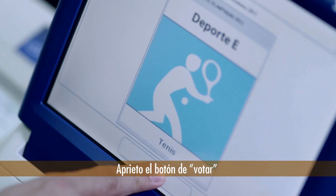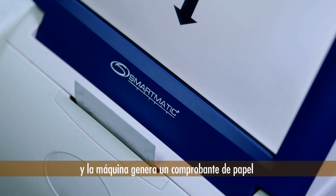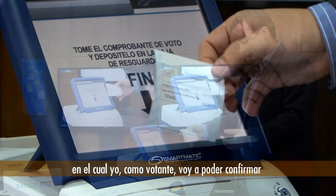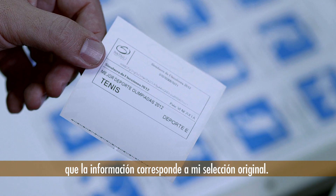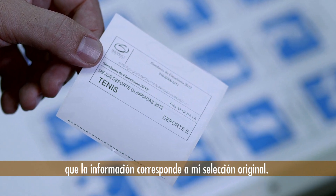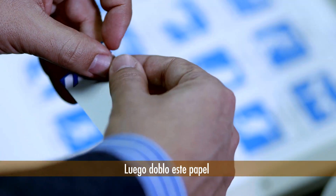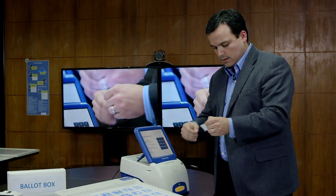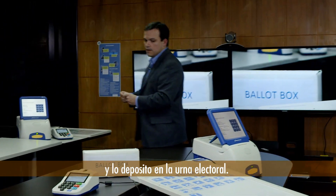I press the vote button and the machine generates a paper trail where I as a voter am going to be able to confirm that the information reflected in the paper trail matches the choice I made. I then fold the paper trail and deposit it into the ballot box.